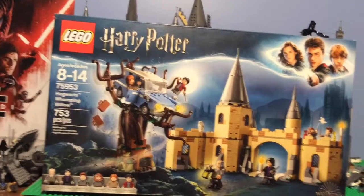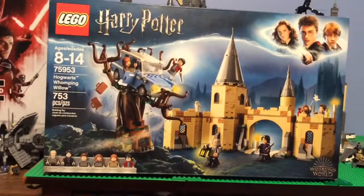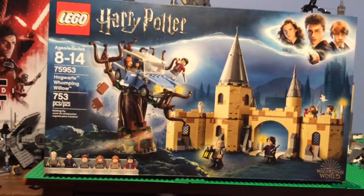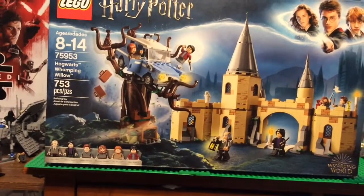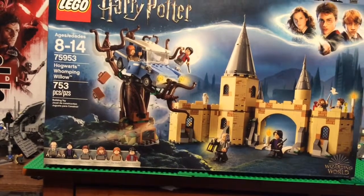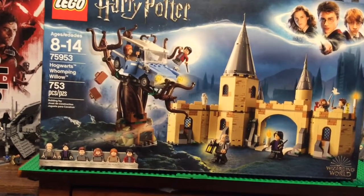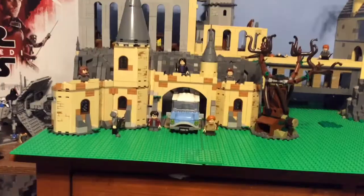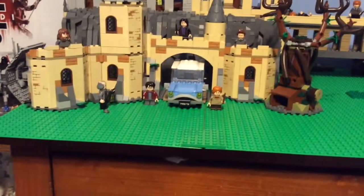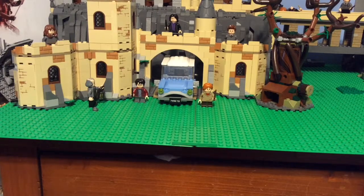Hello, it's me Ryan from Ryan Studios, and I have a set review here for you guys today. This is the LEGO Harry Potter Hogwarts Whomping Willow set 75953. It is recommended for ages 8 to 14 and it has 753 pieces. Here is the set, and now we are going to go closely in depth with the minifigures.